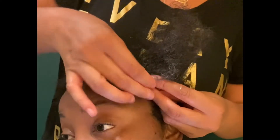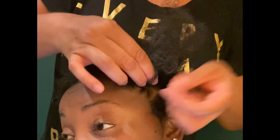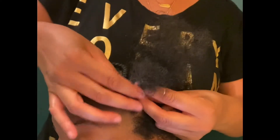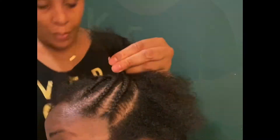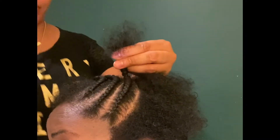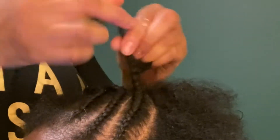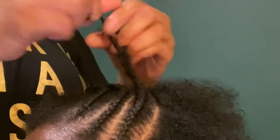A beautiful alternative to doing cornrows is that you can do flat twists. My client prefers braids, so we decided to go with braids, and I'm going to end the braid with twists. As we get towards the ends, I am just going to add some more hair butter, then split the three sections into two and proceed to twist all the way down to the ends.